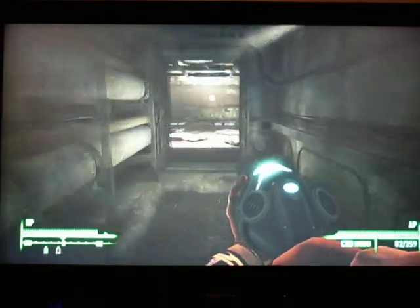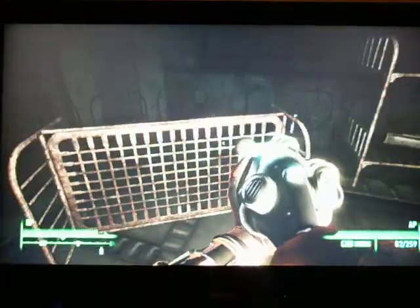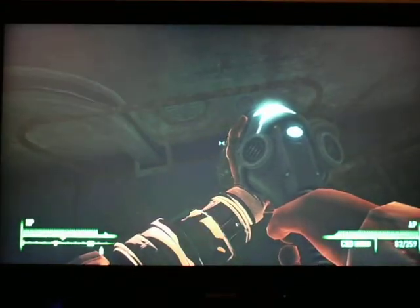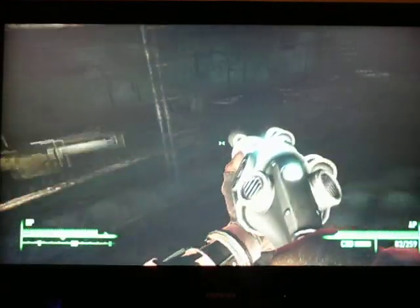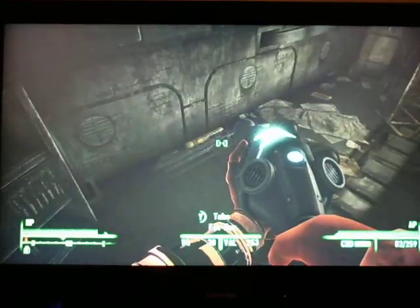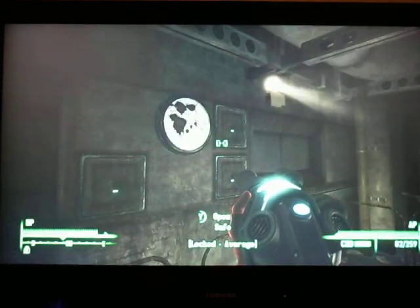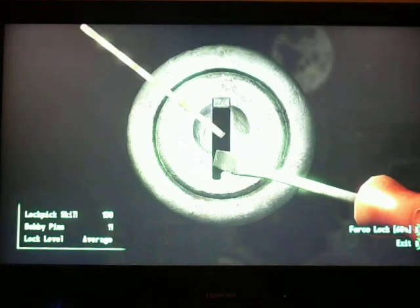This just wraps around, I believe, to the other side. There is a missile launcher there — actually I have missiles, I will say good. Bad at Batman, how can I say no to that? Let's try to force it.